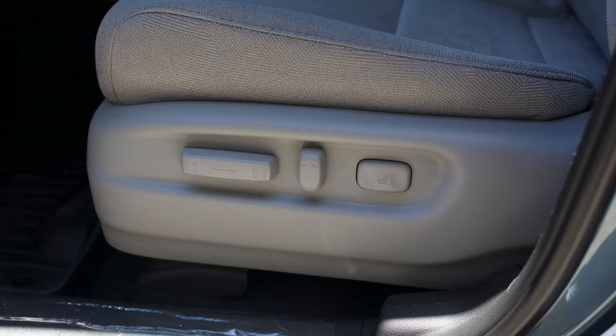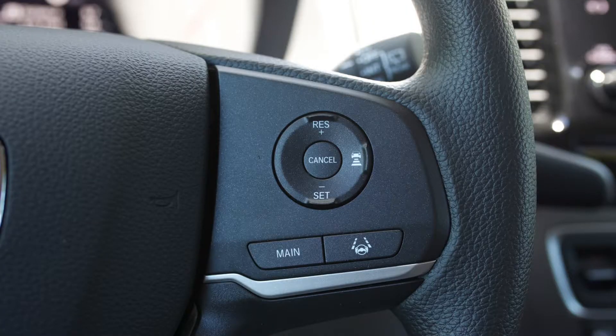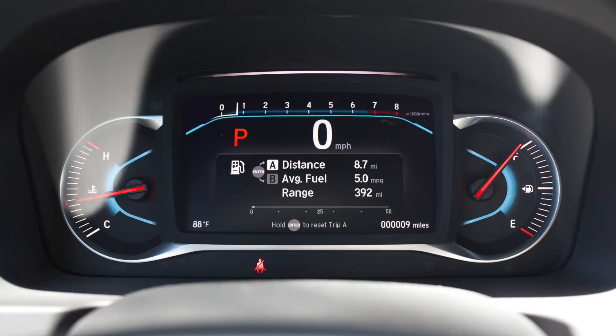Now let's take a look at the inside. We've got your 10-way adjustable power driver's seat, we've also got your economy mode for better fuel efficiency. We move over to the steering wheel where we've got access to all of your Honda Sensing features as well as your Bluetooth adjustable volume and channel control. We move up here to your multi-informational display with your gauge cluster, which gives you all the information you could possibly need on your vehicle.